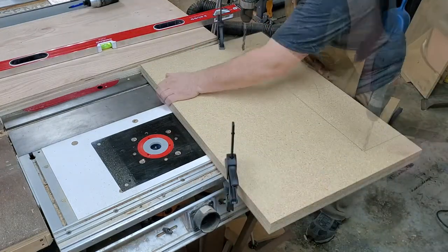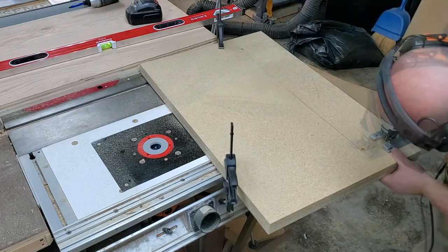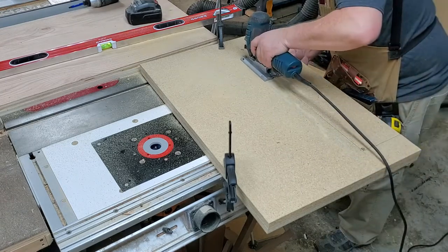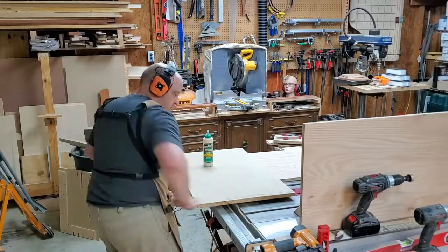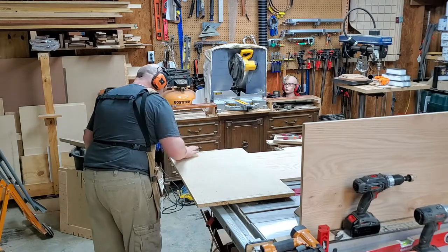So it's going to have shelves for flat work and then these notched-out areas for longer stock, because that seems to always be a problem — always looking for a place to store stuff. This will work out pretty well. Anything longer than that, well, I can go over on the Bora wood rack or on the back side of my plywood rack. Storage is storage.